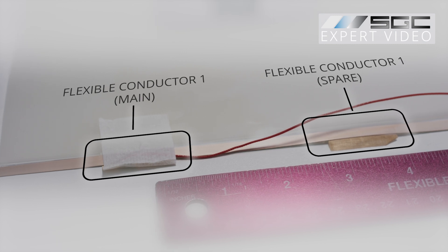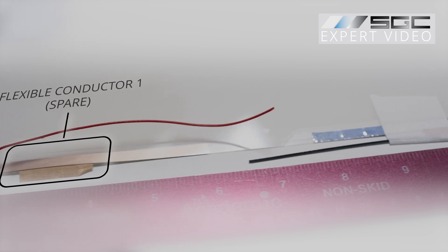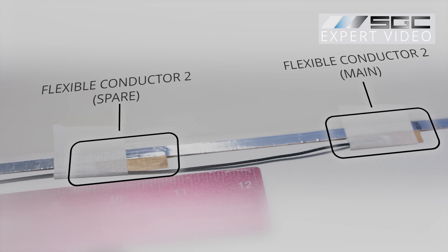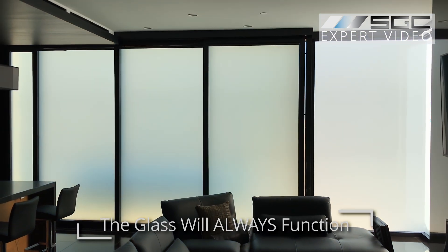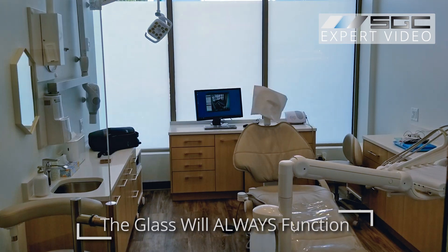Each bus bar features two copper pads that act as flexible conductors, one on each side. These flexible conductors ensure that electricity flows efficiently. One of the pads is a spare, there to safeguard against potential damage, so your smart film or glass will always function even if one side experiences wear or malfunction. This is a hallmark feature of quality smart glass and film.